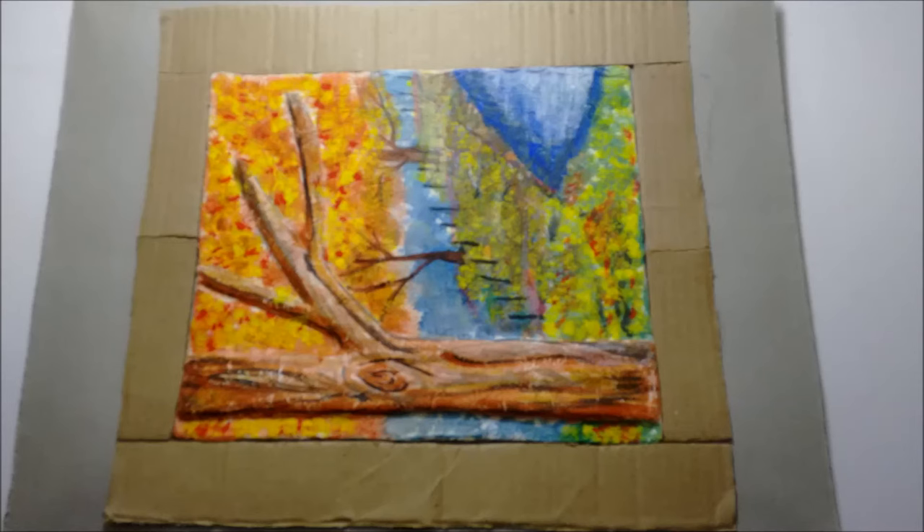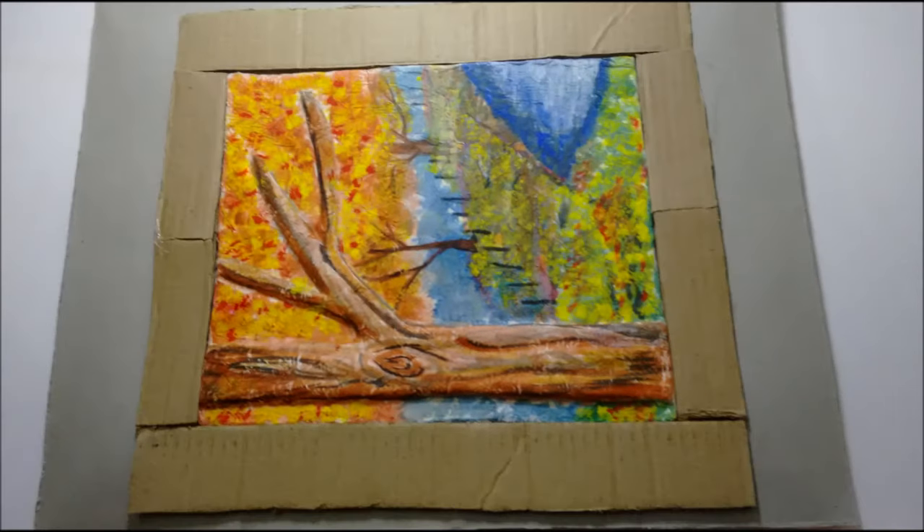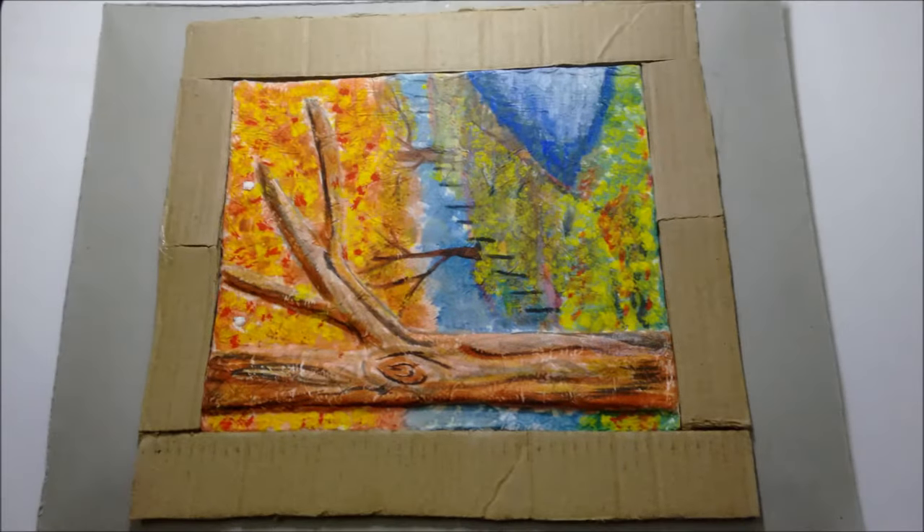Now paste the painting on the base and place the frame pieces around the painting, one over the other.